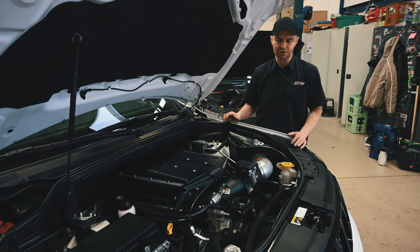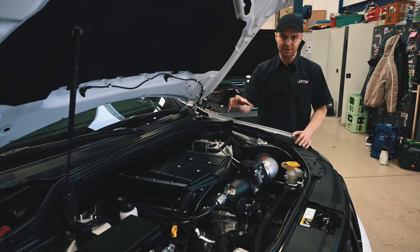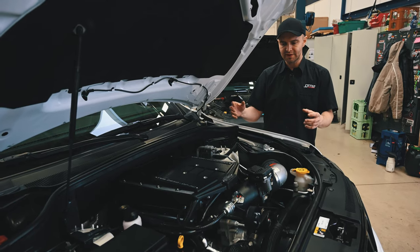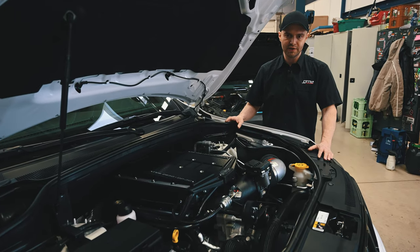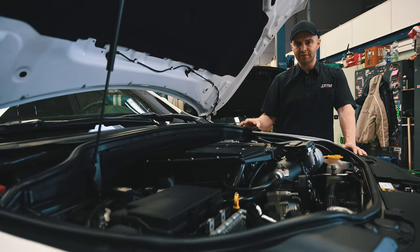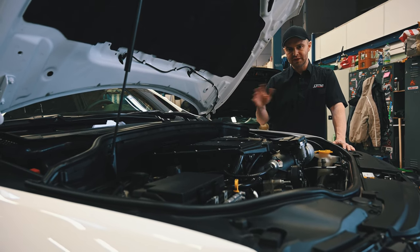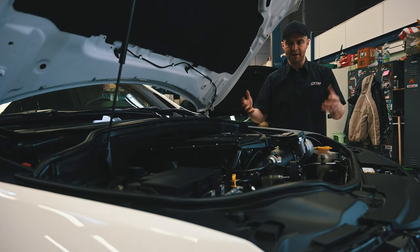The whole engine now works like a Trackhawk engine because it has all those bits and pieces inside. The Trackhawk supercharger is 2.3 liters, and this Edelbrock is 2.65 liters — so it's bigger and has more potential. Right now we are running it at the same boost level as our SRT Jeeps, which is around half an atmosphere, meaning 50% more air.